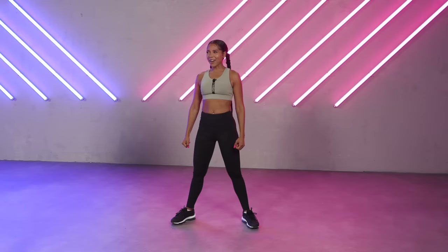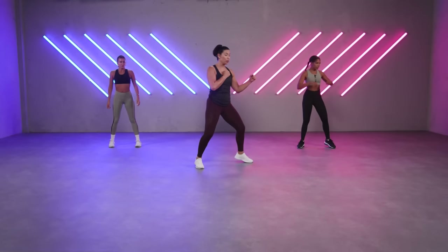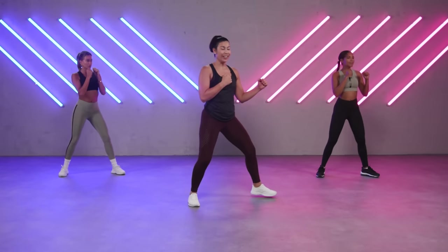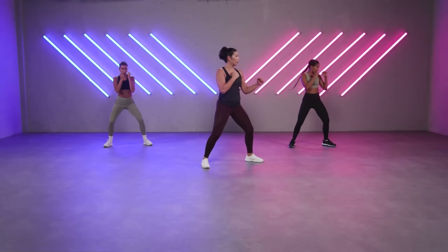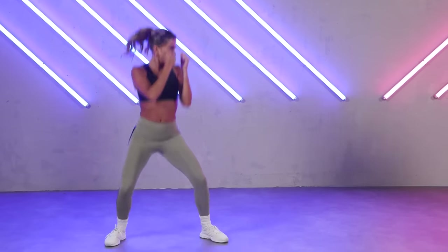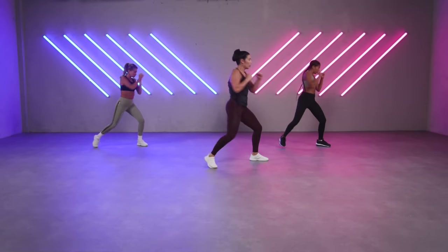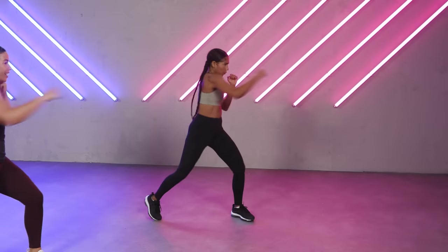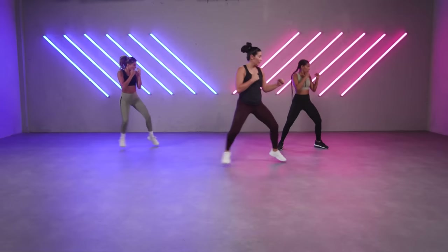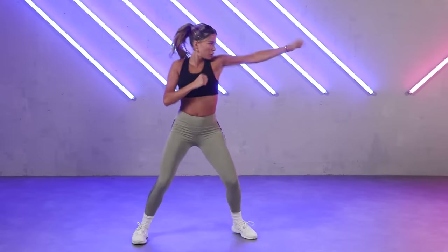Are you warm? I'm really warm. All right, fighting stance — watch. Jack, cross, hold. One jump. Ready? Let's go. One, two, stop, and jump. Have you saw the rotations in warm-up? Here you want to rotate your hip. Nice. Drive in. Progression — watch. One, two, front and back. Last one. Hold it.